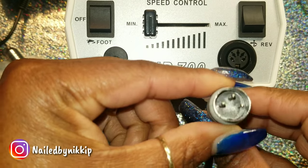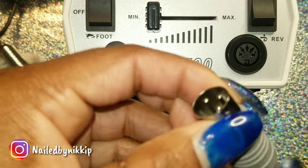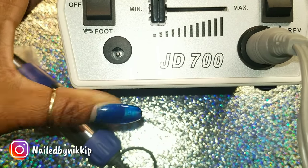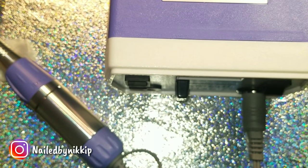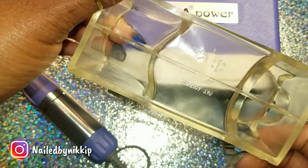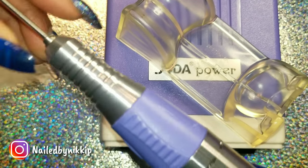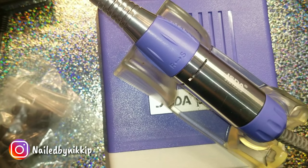Let's go ahead and plug in the handpiece. There's a little divot right there and you want to line it up with that little piece. Let's pop it in. It's purple, it's smaller than I expected. Here's a little cradle, so you can just lay the handpiece right in there — just like that, and it's out of your way.